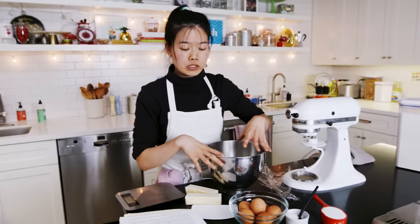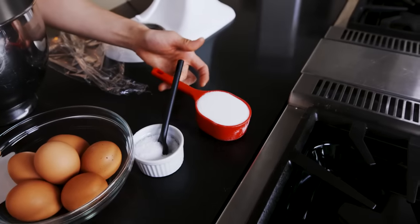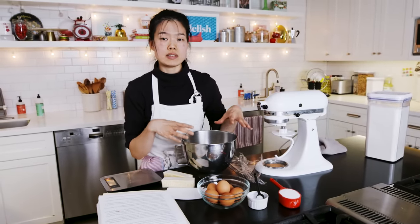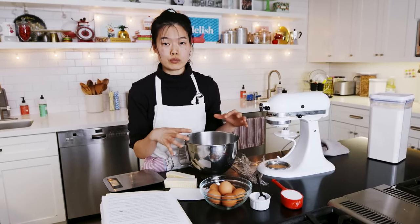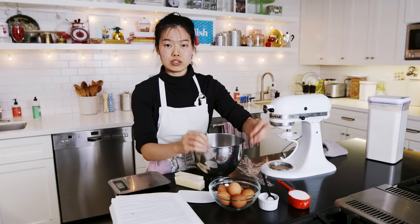To this bowl we're going to be adding six room temperature eggs, a half cup of sugar, and two teaspoons of kosher salt. Yes, that's a lot of sugar for bread, but this is an enriched dough. Brioche is known for being delicious because it's got the sugar, it's got the butter, and it's got all that yolky, proteiny goodness from eggs.